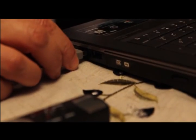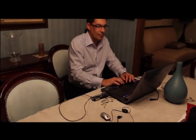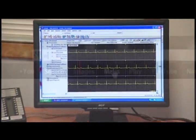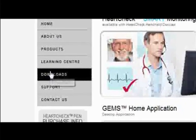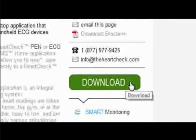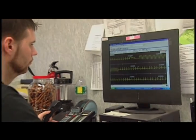Step 2. Using the USB cable provided, connect the device to your PC and run GEMS Home to upload your heart rhythm files containing your ECGs to a physician or a HeartCheck ECG coordinating center. GEMS Home can be downloaded from the HeartCheck website and easily installed on your PC in only a few short moments. Although there is a small fee to have your ECG analyzed by a physician or HeartCheck ECG coordinating center, your first ECG reading is completely free of charge.